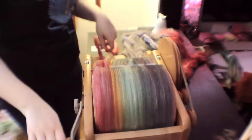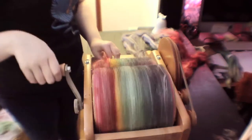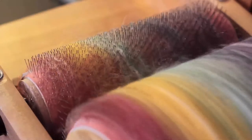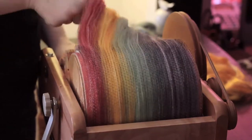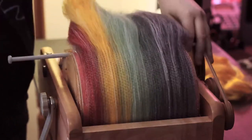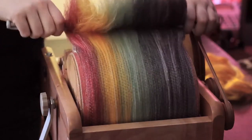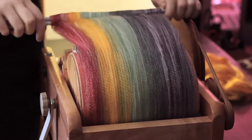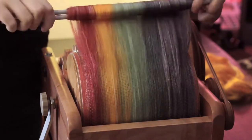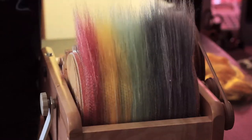Every time I fill up the carder, I try and get four to six rolags. It totally depends on how thick I wind it up and how much fiber is coming off at the same time, but I try and get them as even as possible. You can see I've finished putting all the fiber on the carder now, and I'm taking it off with the doffer — this is when you can really see how nice and fluffy the fiber is. I'm using knitting needles to pull off the fiber from the drum carder.